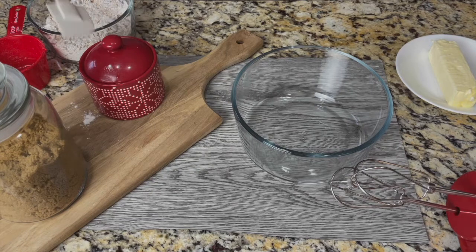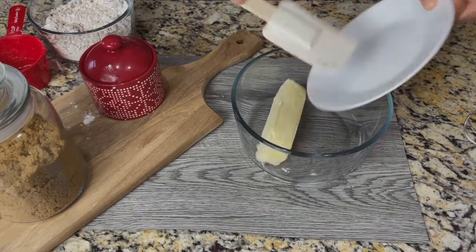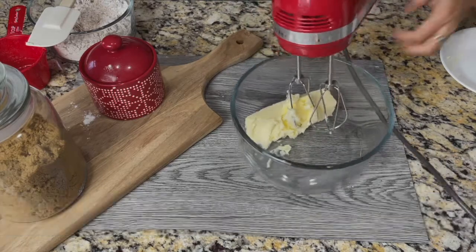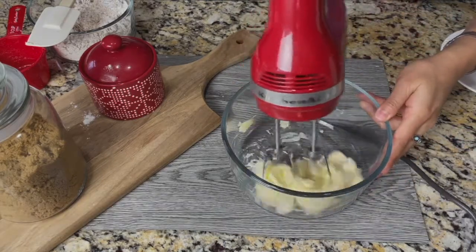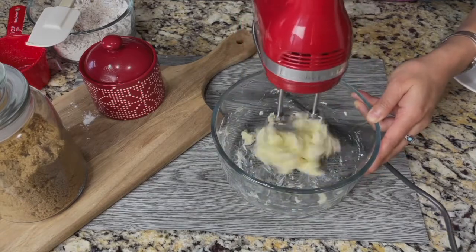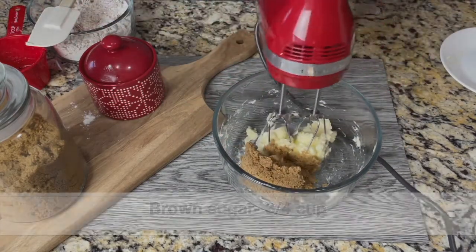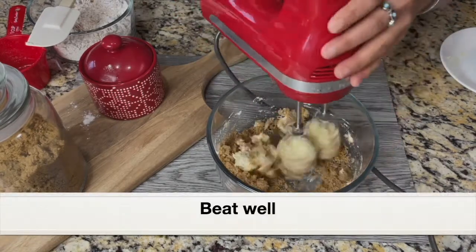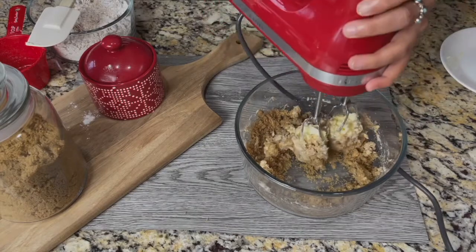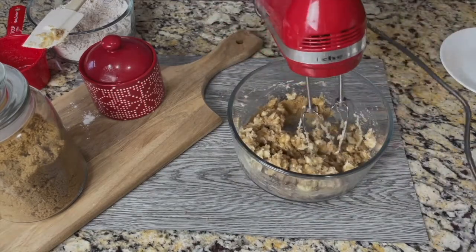Next, let's mix all the wet ingredients into a bowl. I'm going to add one stick or half cup butter — this is slightly softened butter. Using my electric hand mixer, I'm going to beat the butter well. To the beaten butter, going to add three-quarter cup brown sugar. Please use brown sugar and not white sugar — it imparts a nice caramelized taste and flavor to these cookies. Beat the brown sugar and butter really well at low speed for at least 3 to 5 minutes.